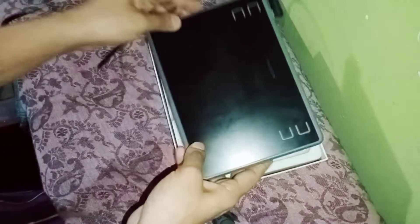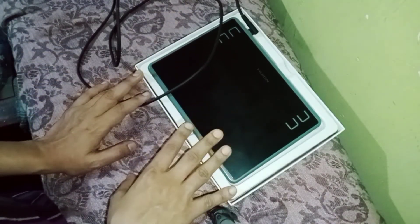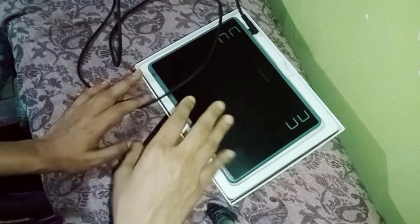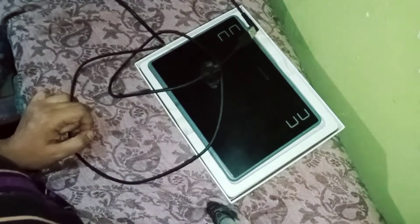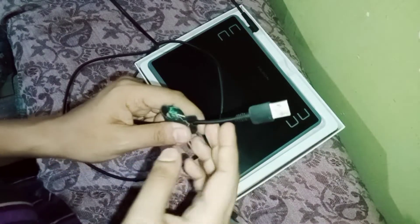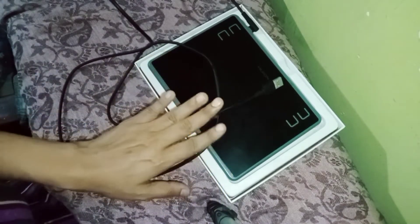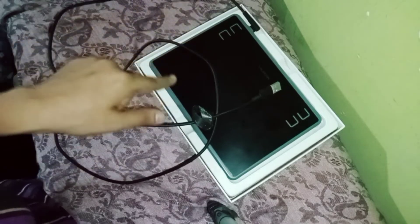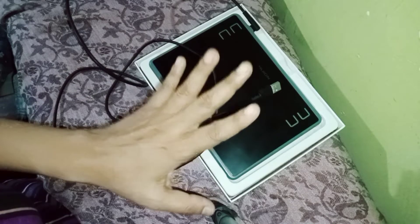I want to talk about this digital tape and the main importance of this. I want to talk about the battery and the driver. You can use the battery, you can change the battery. Then here it comes to a tab, and with the digital pen you can use the battery.